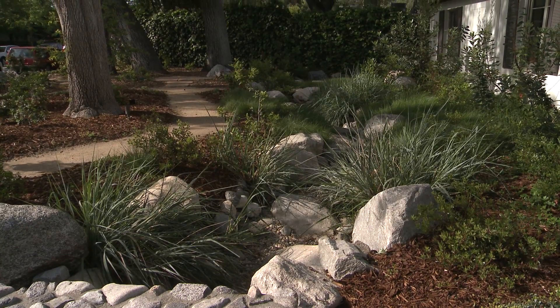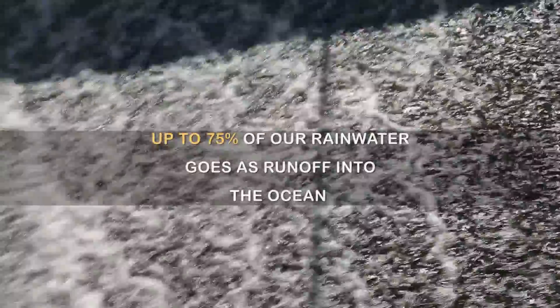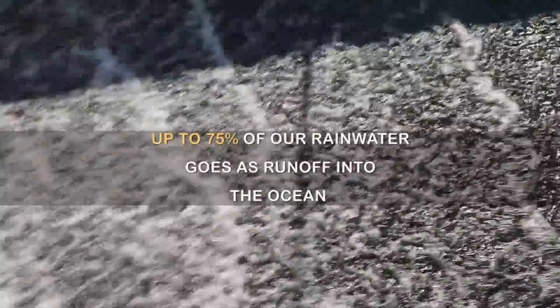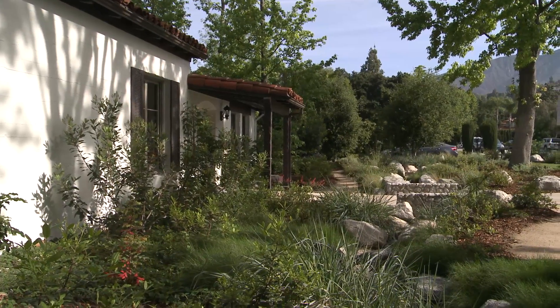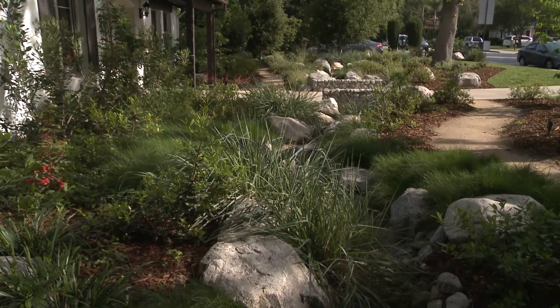The reason why swales are so important is because up to 75% of all the rainwater that we receive just goes as runoff from sidewalks and streets into the sewers, out into our channelized rivers and out to the ocean. We need to capture that water and sink it into the aquifer — that's how we're going to promote watershed health.